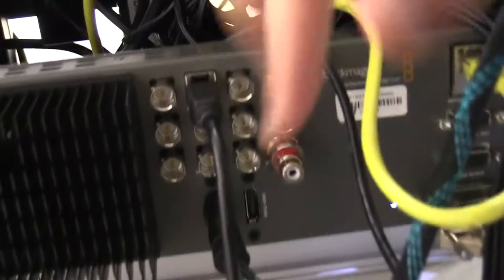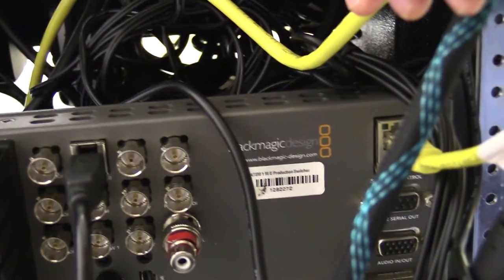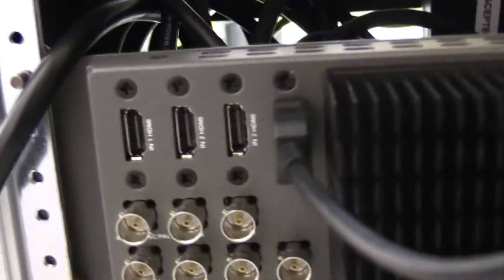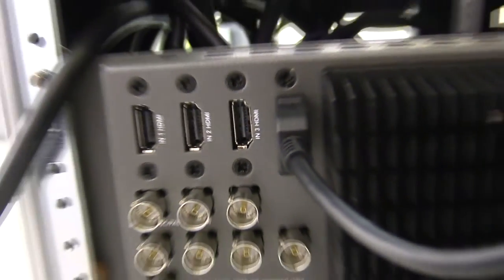Hi everybody, this is Red Rob from Candlelight Productions, and we're here to talk about the Blackmagic Design ATEM-1ME production switcher and how it interacts with GoPro cameras — specifically their HDMI output plugged into the switch for use on live production events.